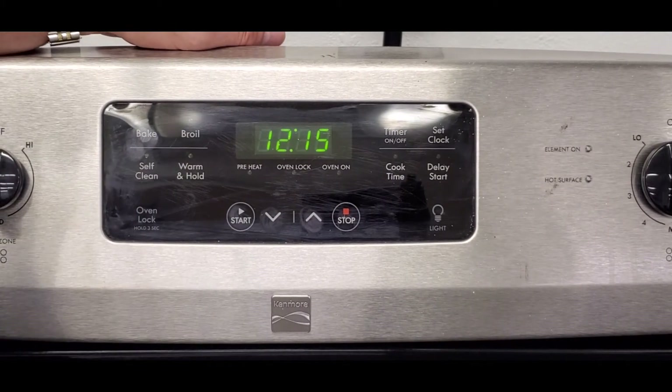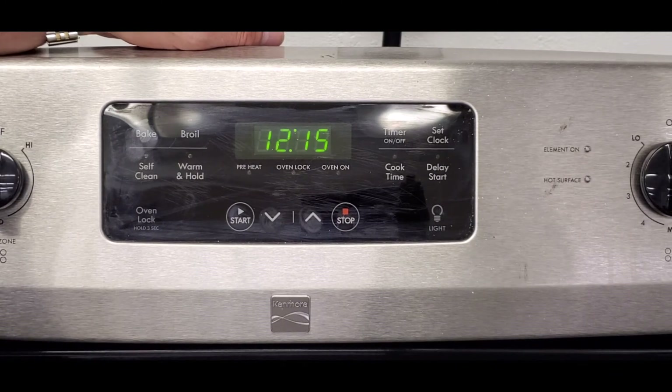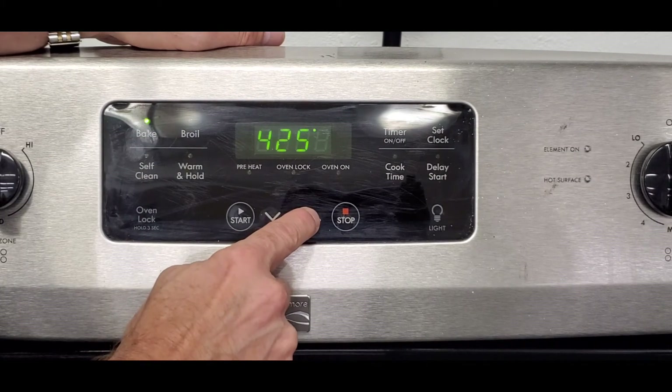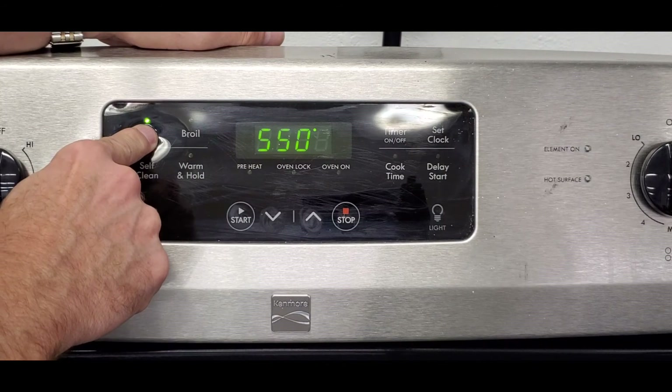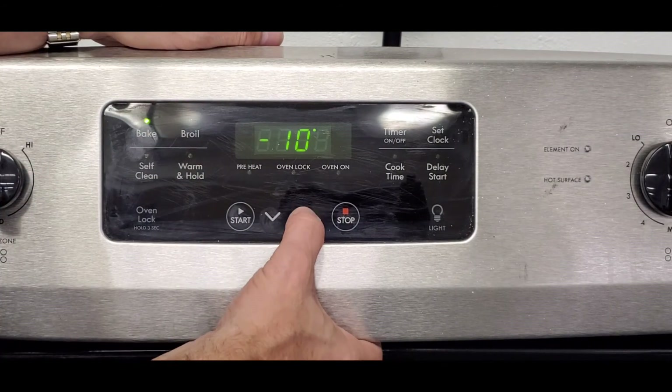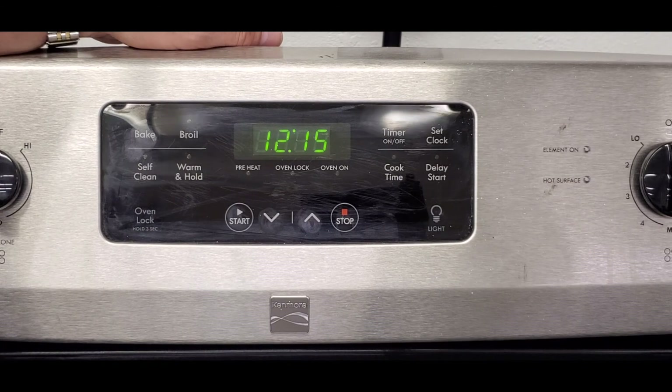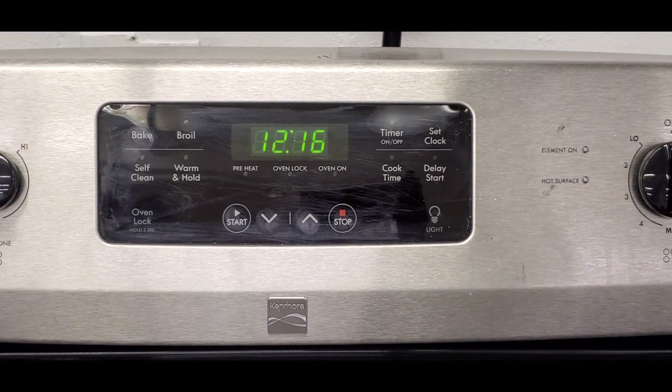To reset the control back to factory settings after changing the oven sensor, press bake, go to 550, then press and hold bake again. You can see it's been changed 15 degrees — reset it to zero and press start. You've now reprogrammed it back to original factory settings. This matters because if you change a sensor at a customer's house without checking, the customer might call you back saying their cakes are burning — someone had previously made an adjustment, and you need to make sure it's recalibrated to factory settings.